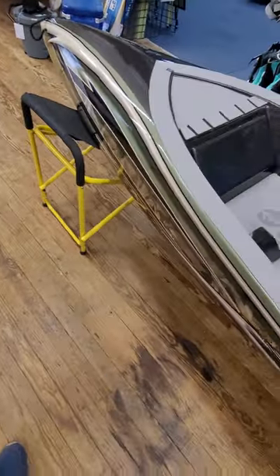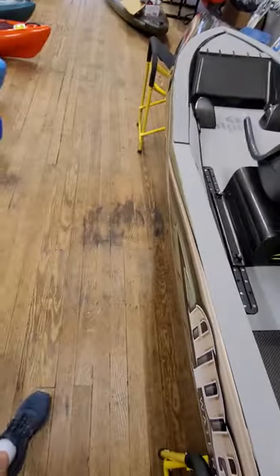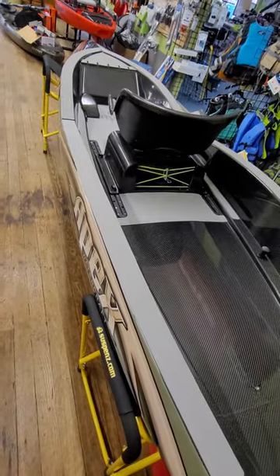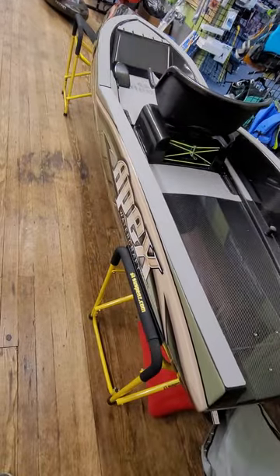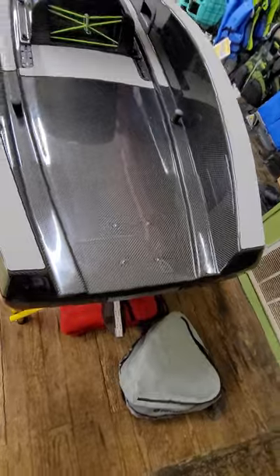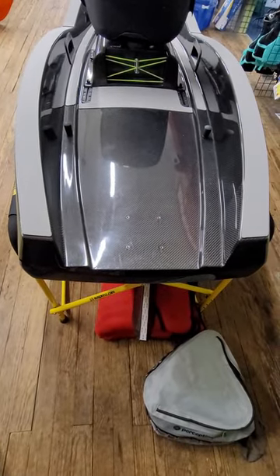Who's in the market for something like this? Well, for one thing, it's somebody for whom budget's not really much of an issue, and also someone that just likes nice things. This is more or less a piece of kayaking history, I guess, is the best way to put it.